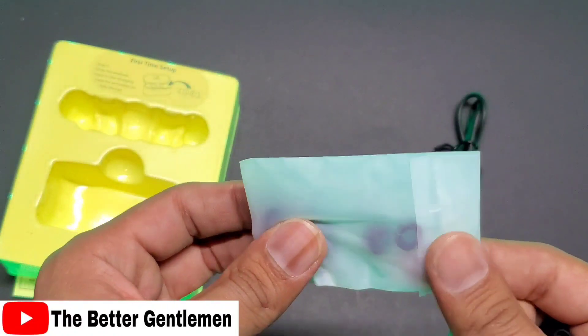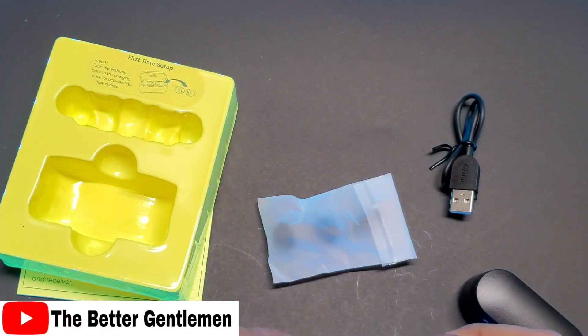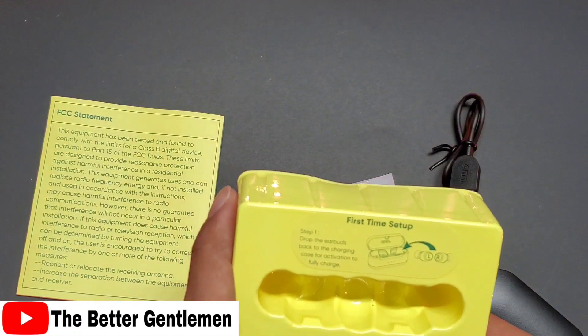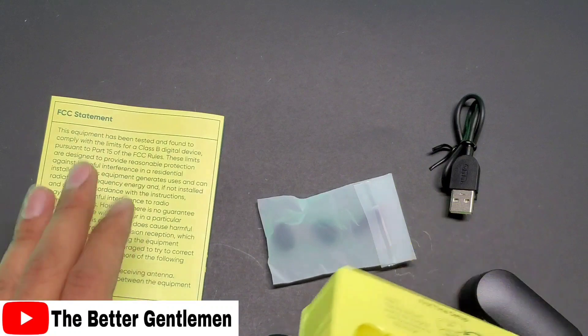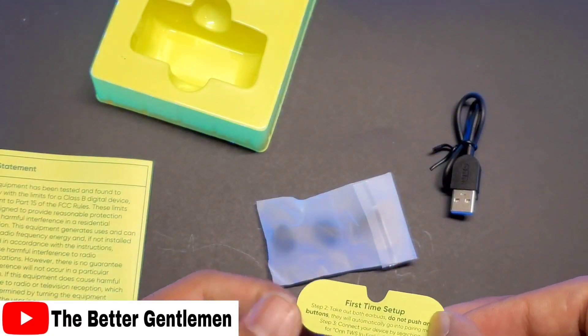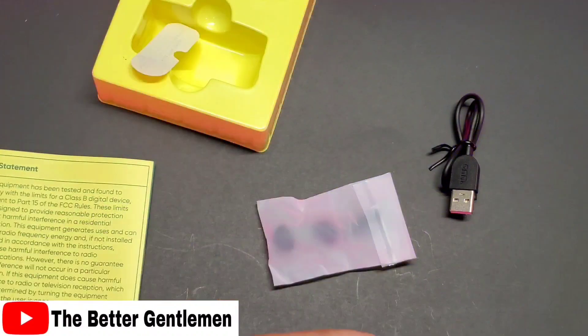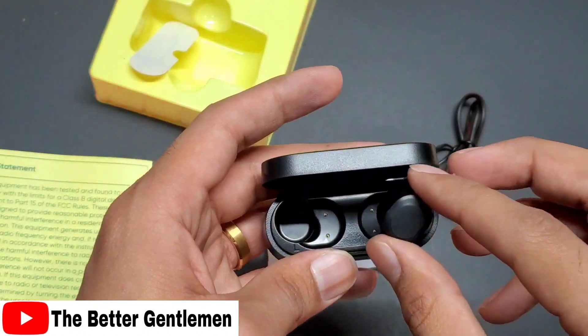We've got customizable ear tips in here as well. Step one: drop the earbuds back into the charging case for activation to fully charge. Step two: take out the earbuds — do not push any buttons. A lot of disclaimers, but nothing too crazy.